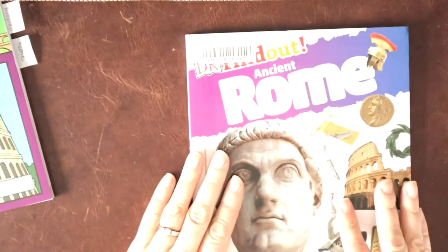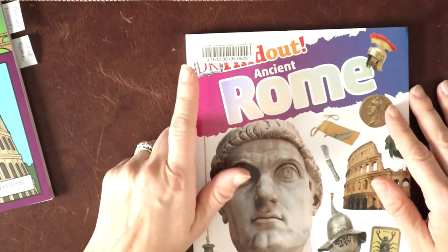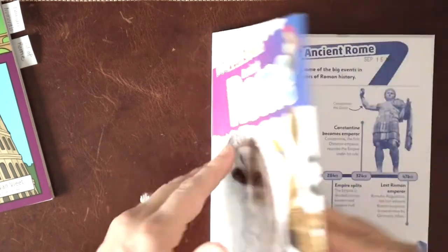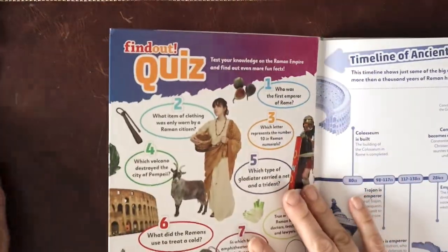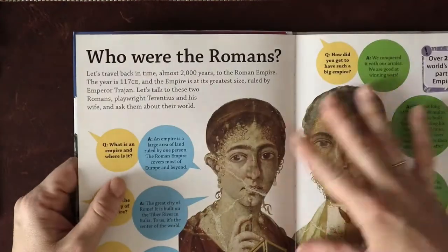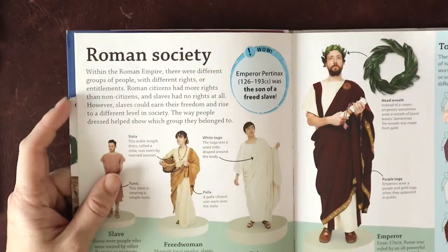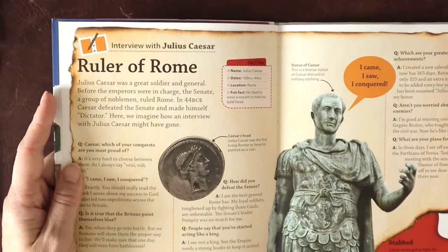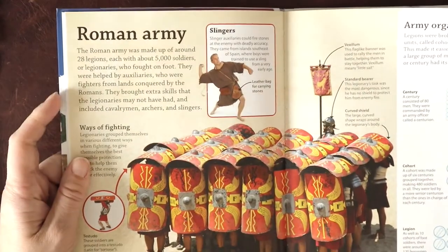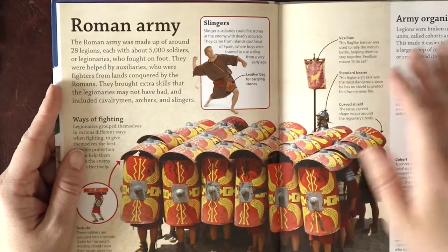Another resource we used — I really love this newer series from DK. I think we all grew up with the Eyewitness books. This newer series is the DK Find Out book, and they have a whole bunch of titles you can check out online. These are great because they give just the right amount of information for early to middle elementary age. My son could read a lot of this. I could read it easily in a sitting — it's not too much information. I really feel like this is the sweet spot with the amount of information.